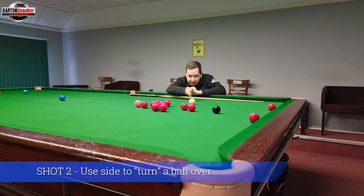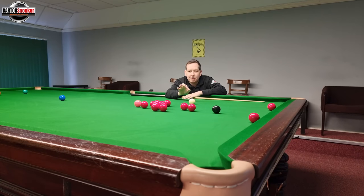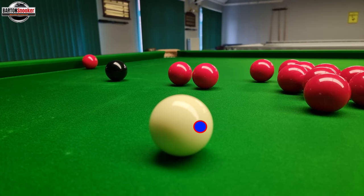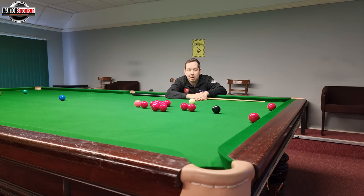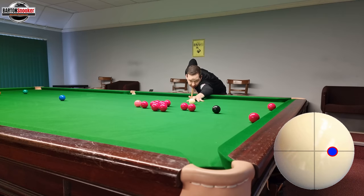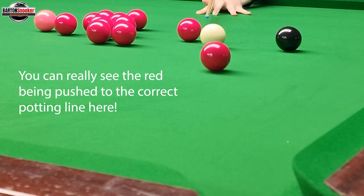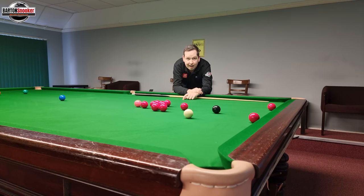This second shot is always an interesting one. You can see I haven't got the angle to hit the correct contact point to pot this red. What I can do is play right-hand side on the cue ball, which will help turn the red over. Because the white ball is spinning with side spin when it hits the object ball, it throws the object ball a little bit to the left — that creates the potting angle we need. Let's have a go. You can see I can't pot this red straight, but by playing right-hand side, hitting the red almost full ball, I've managed to pop the red right in the middle of the pocket.